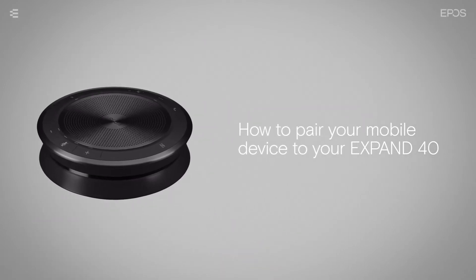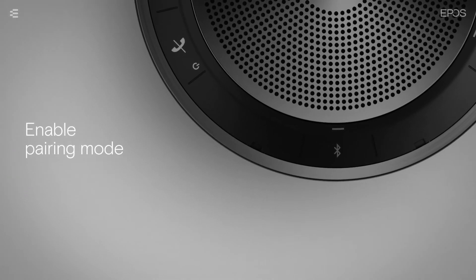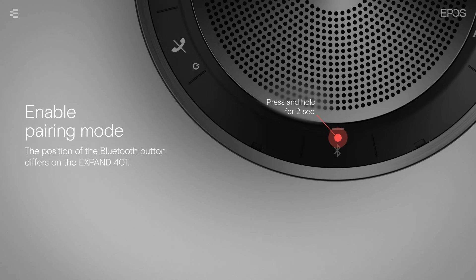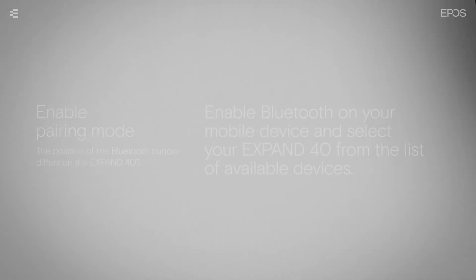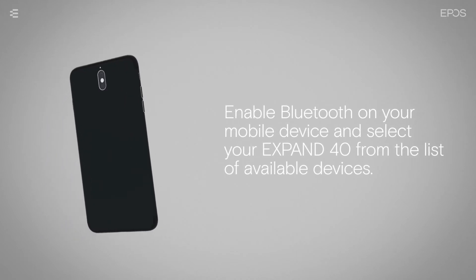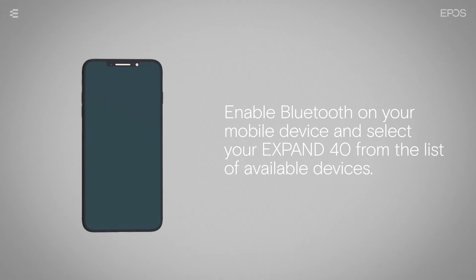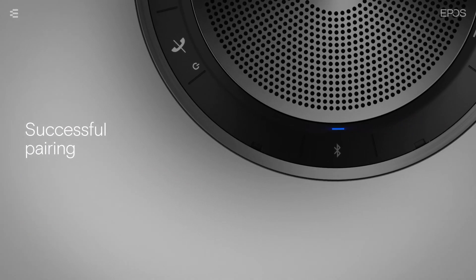To pair a mobile device to the speakerphone, enable pairing mode by pressing and holding the Bluetooth button for 2 seconds. The Bluetooth LED flashes alternating between red and blue while searching for devices. Enable Bluetooth on your mobile device and select your speakerphone from the list of available devices. Once connected, the LED lights up blue.